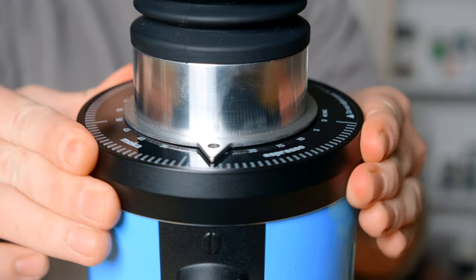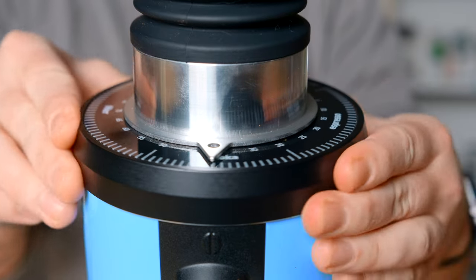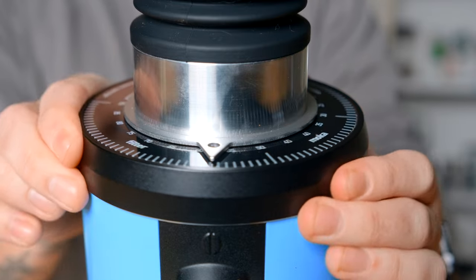Another big thing about this grinder is that it has an infinite stepless adjustment dial, so you can go as fine as you want — all the way to espresso or Turkish coffee — and then as coarse as you'd like. This grinder is capable, as far as the motor goes, of grinding for espresso and drip. Whereas something like the Fellow Ode is not meant to grind for espresso, this one can do it all.